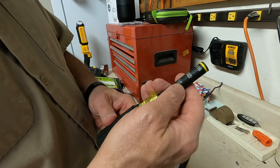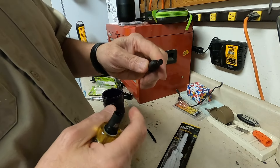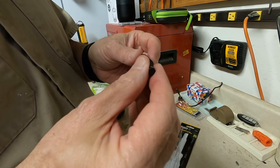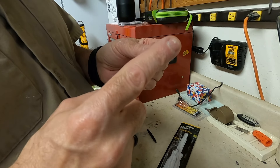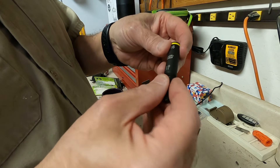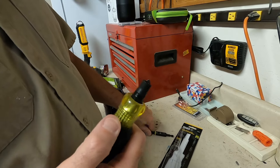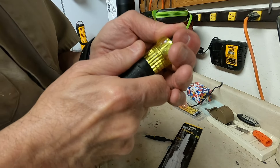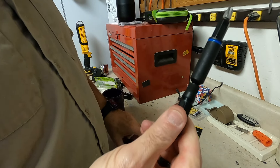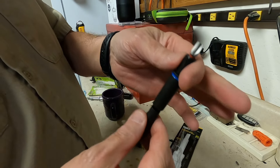Once that's out, you've got a 5/16" nut driver, nicely labeled. And once that pulls out, this is why it's impact-rated — because this can go into your impact driver. So that's one half of it.